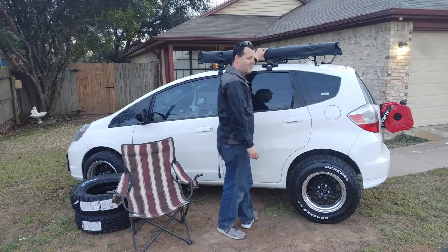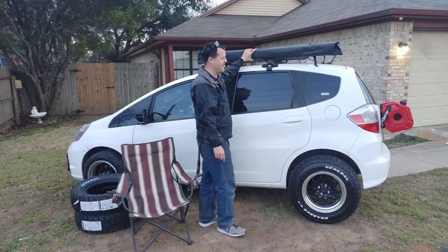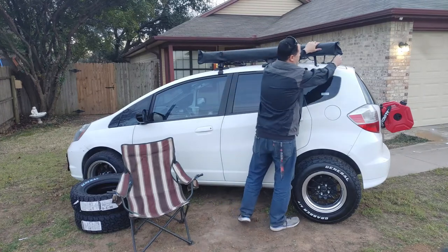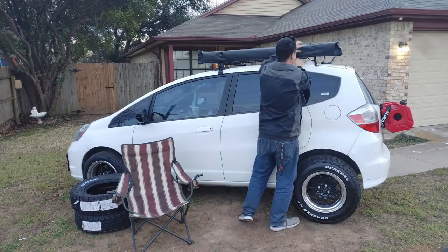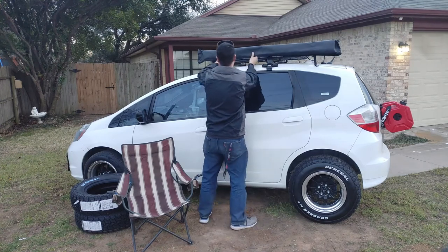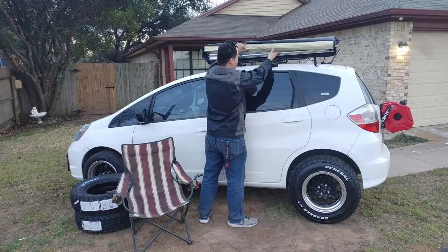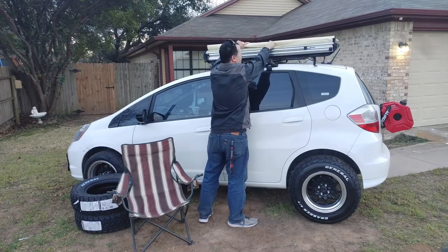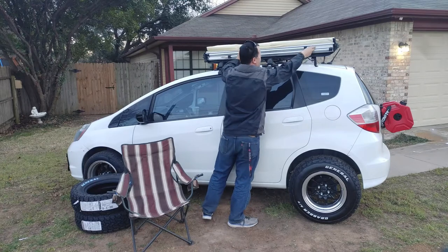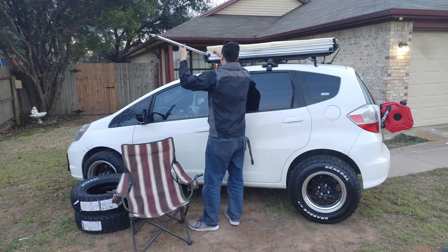Seeing a lot of reviews where they said these are upside down when you mount them to the vehicle. When I mounted this to the vehicle, it is the right way. And it looks like it's in good shape.